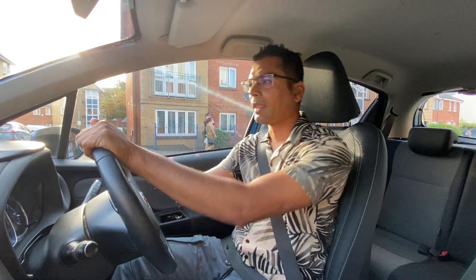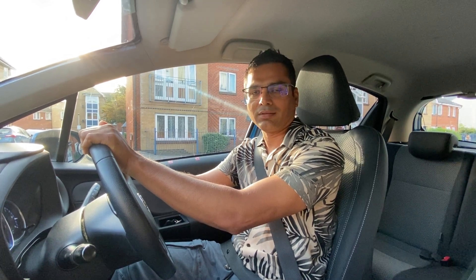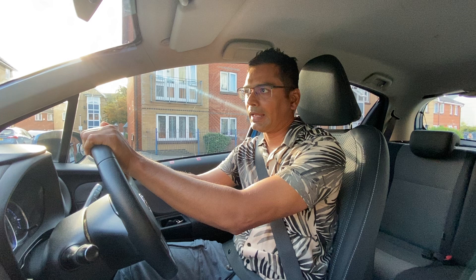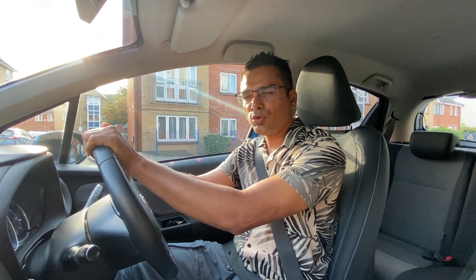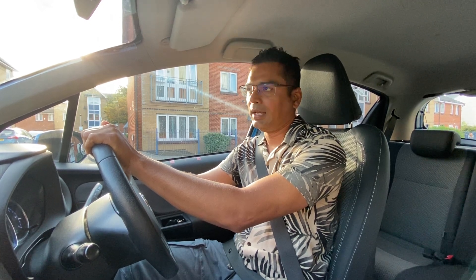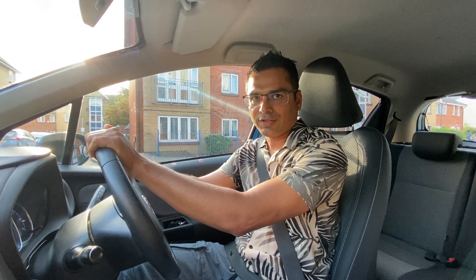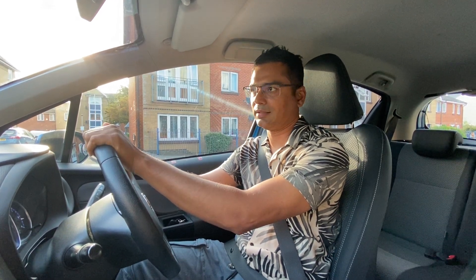Hello everybody, welcome to my YouTube channel. There have been lots of requests about maneuvers, parking and things, so today I've decided to do a video about parallel parking. In the test, most examiners don't use the word parallel parking — they will say reverse parking.